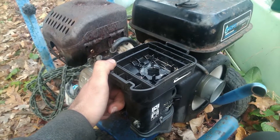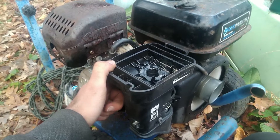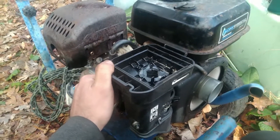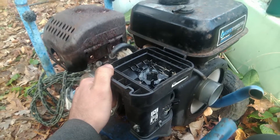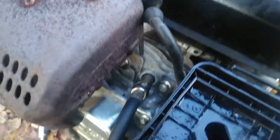Yeah, that does way happier. Look at that - it even idles! And check that out: 90 PSI compression still. It's not even losing any compression without a head gasket. Nice!